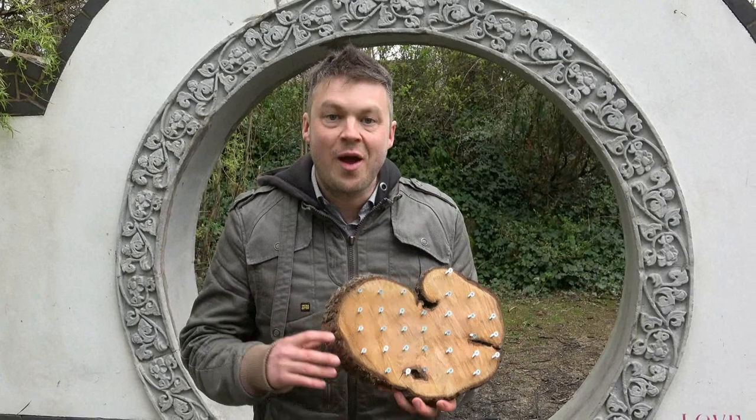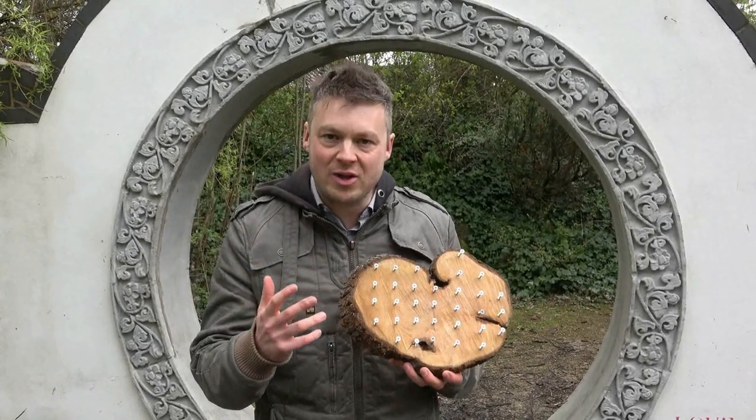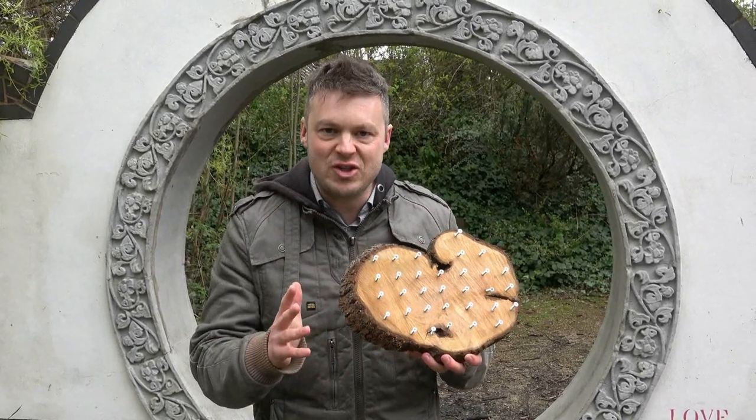Good luck with the GeoBoard activities! We've got a competition — all you need to do is send in a picture of your amazing GeoBoard activity and put it in the comments. Your photo will be featured in our next video.